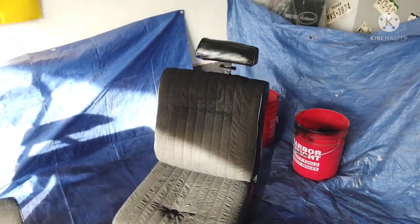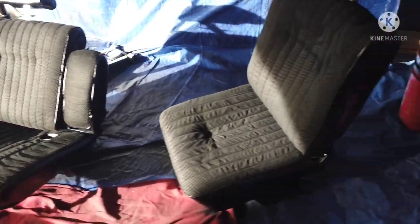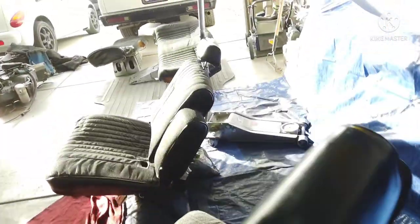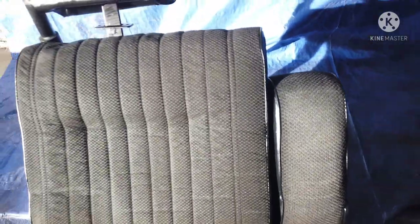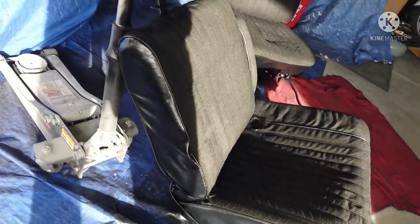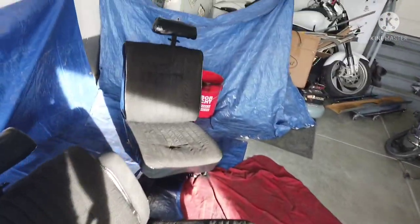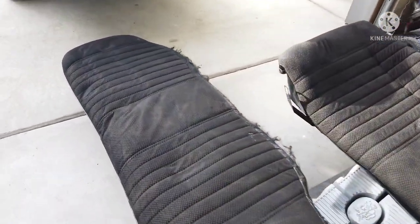Just finished up with the front seats — they came out pretty good. Was able to get full coverage all the way around. It was a little tricky in here; every time you moved it kind of scraped a little off, so I had to just leave it for a while. I think they came out pretty good. Gonna let them dry and move them out of the way in a little bit, then pull the El Camino back in.